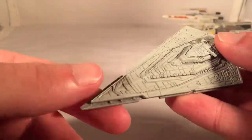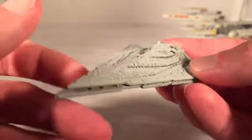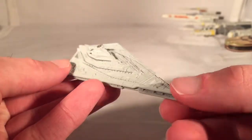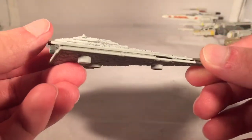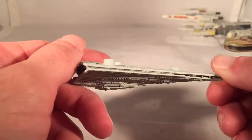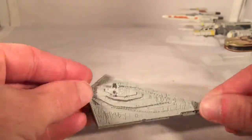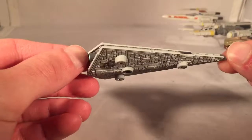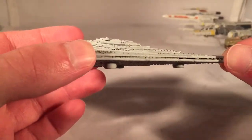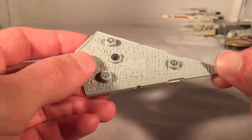This is the Star Destroyer used by the First Order in Episode 7 — a much sleeker design than we would have expected, but still has the typical potato chip look. The one thing I hate about this one is these weird screws. For some reason, they have these ports throughout the bottom. I don't know if it's supposed to be landing gear, but I don't think I've ever seen a Star Destroyer land. It's just such a strange way to do it — they could have hidden it in the body a little more, or just used a smaller gap. I have no idea why they did that.